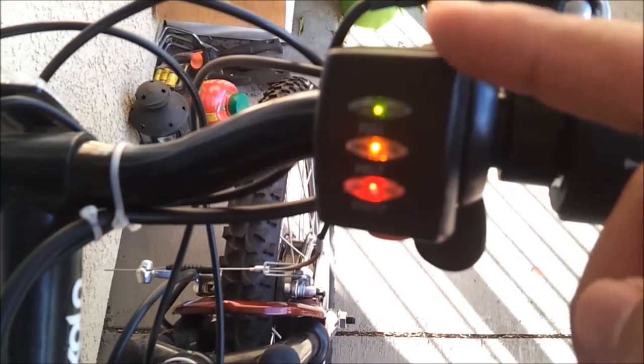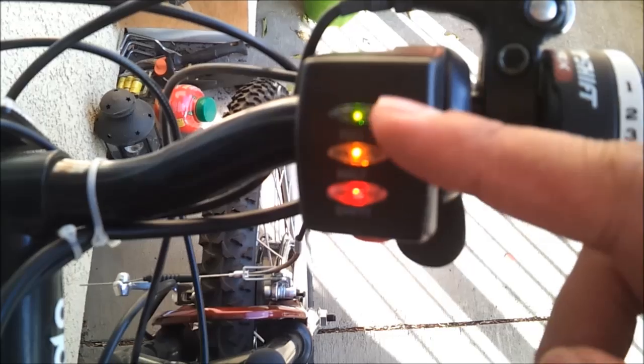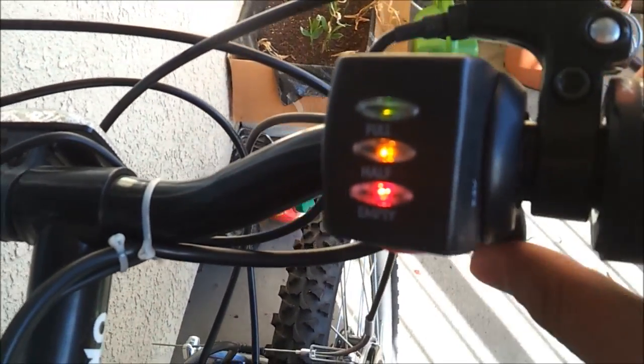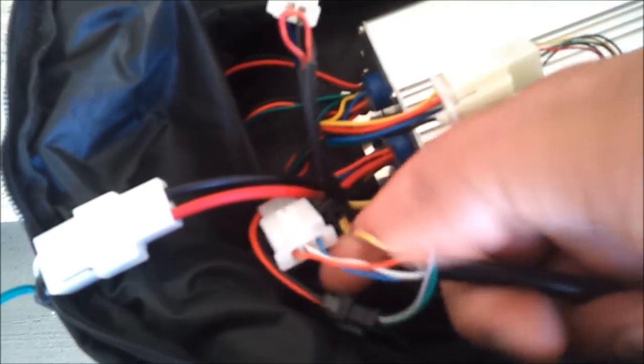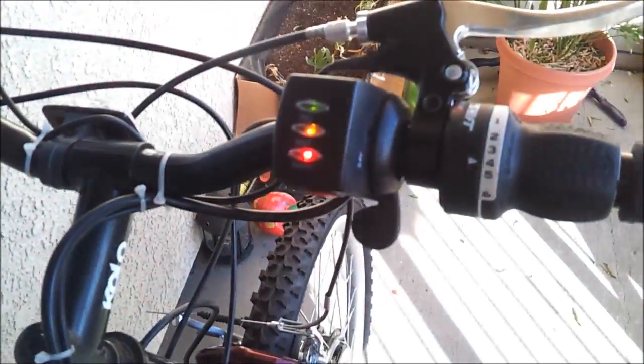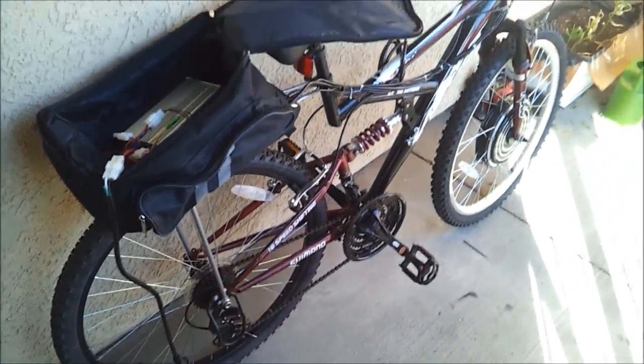You can see all three LEDs are on, telling me the batteries are fully charged. Now if I turn the power switch on and try to push the throttle, my motor is not moving. Everything seems to be connected — all three motor wires, the motor hall sensor, the throttle connections, and the battery, which I know is connected because it's showing a full battery voltage.